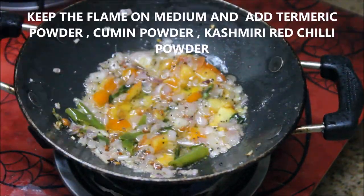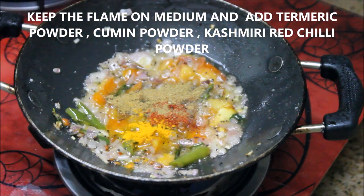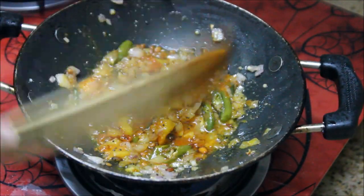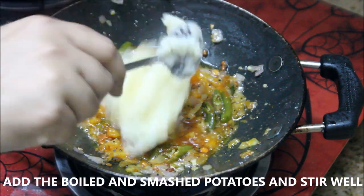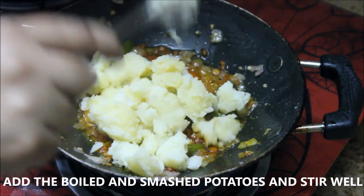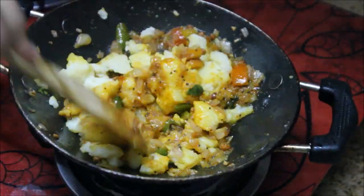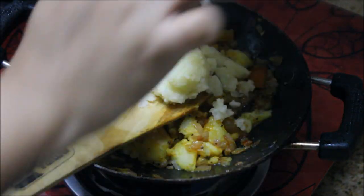The tomatoes are really soft now. It's time to add the masala — turmeric powder, cumin powder, and Kashmiri chili powder. Stir really well until the masalas are well combined. Now I'm going to add the boiled potatoes — three medium-sized potatoes, boiled, peeled, and smashed. Add them a little at a time and stir so the masala gets well into the potatoes.